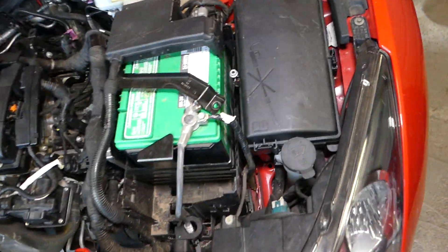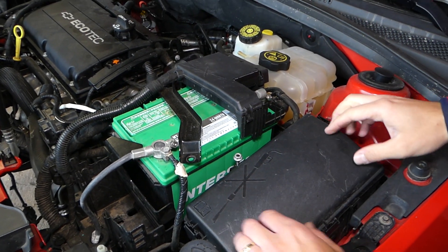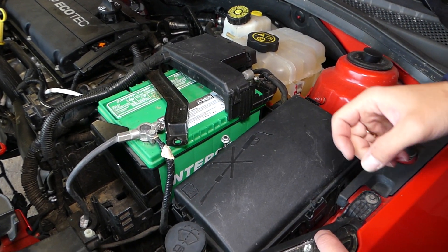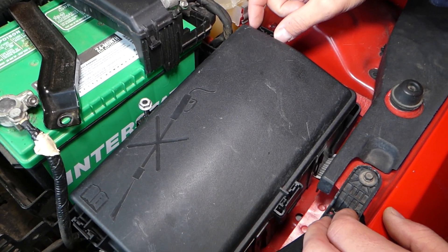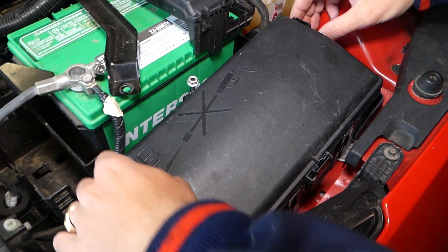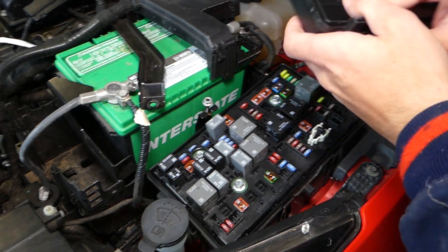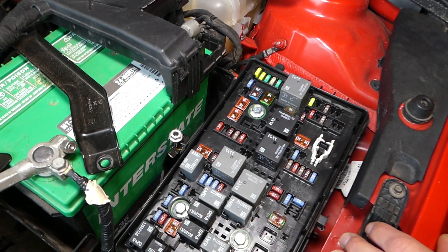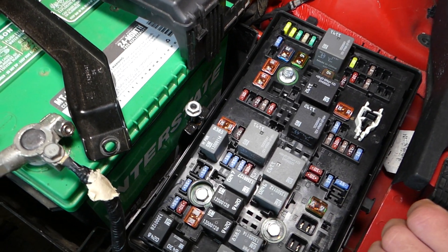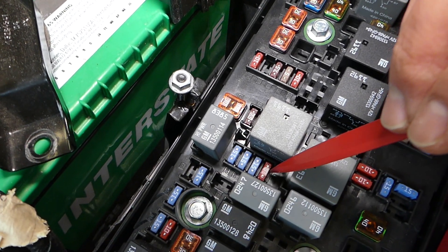So if you have a code even after you replace the oxygen sensor and it's still bad, check that fuse. That cover has one, two, three clips that we need to remove — squish them towards each other and pull up. Now the fuse we are looking for is fuse number 11 — that 10 amp fuse between the two relays right here.